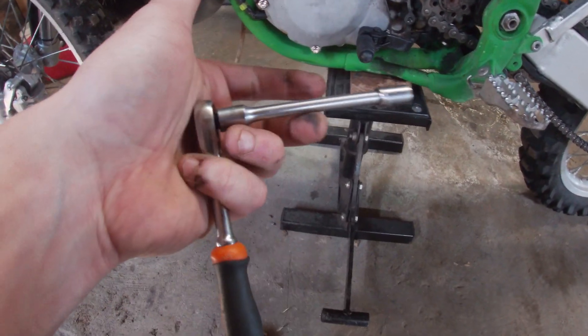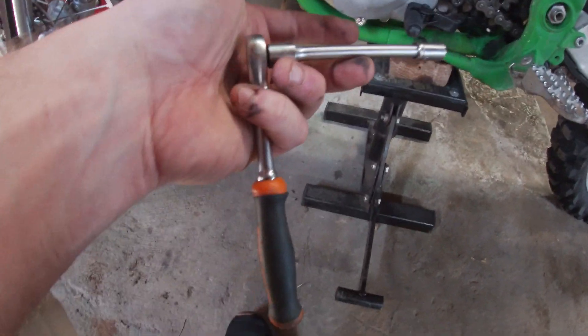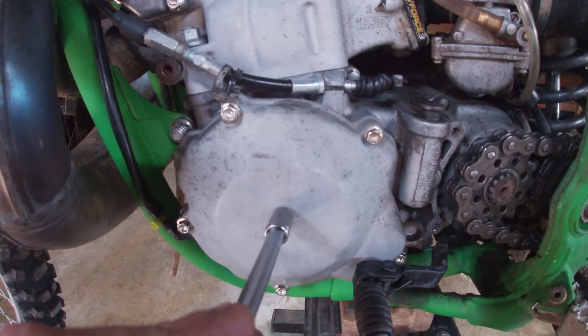To inspect your ignition timing, use an 8mm socket to take this cover off right here.